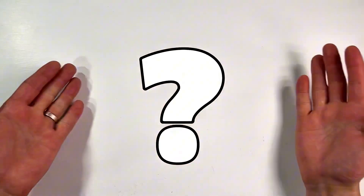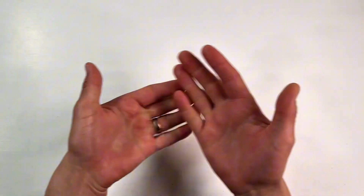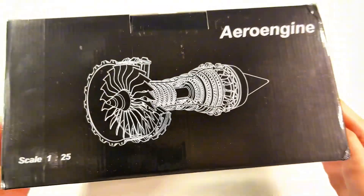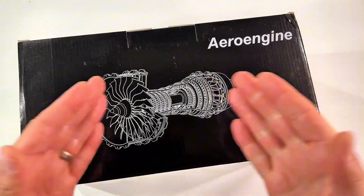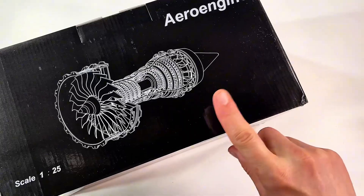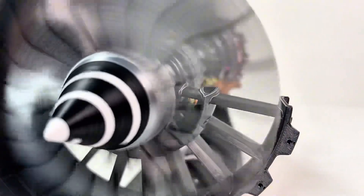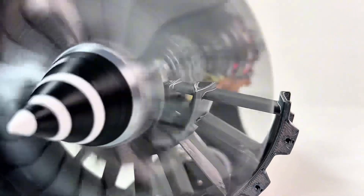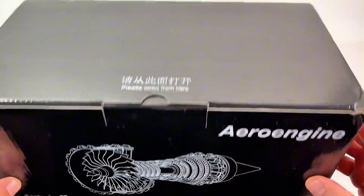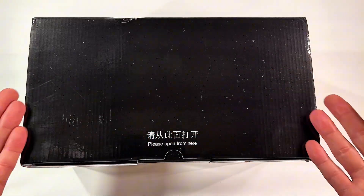Have you ever wondered what powers the world's largest passenger jet? Today we're diving into the heart of the Airbus A380 — but in miniature. This isn't just a model. It's a working DIY assembly of the TR-900 engine, complete with moving parts and turbine action. So let's unbox it, build it, and bring this beast to life.